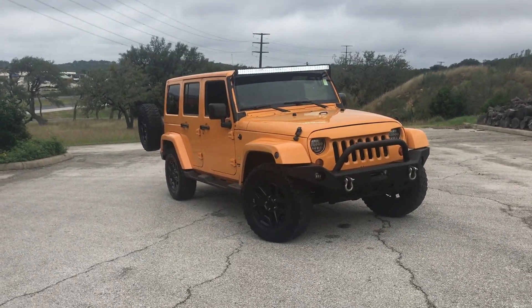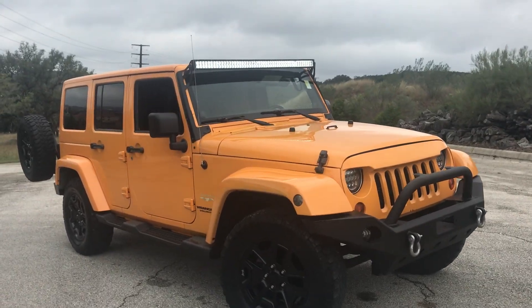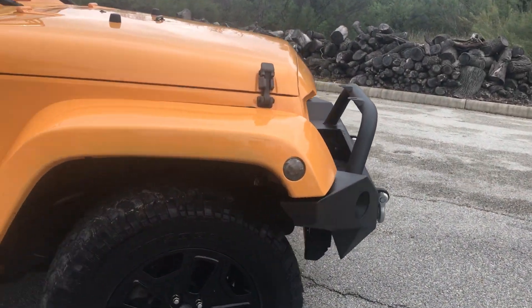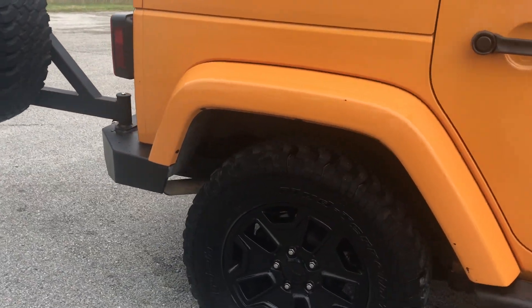Hello everyone, Matthew Valentine here at Seesaw Acheson. I have here for you a 2012 Jeep Wrangler Ultimate Sahara Edition. In the front, very nice recovery hooks and grille. It has nice 17-inch rims with nice all-terrain tires and mud tires.